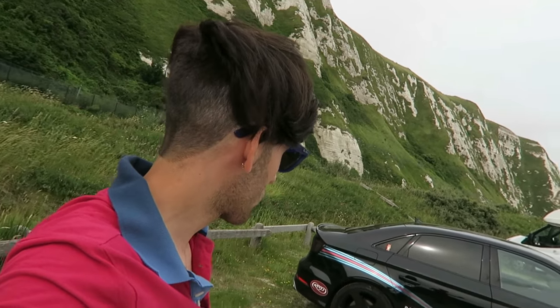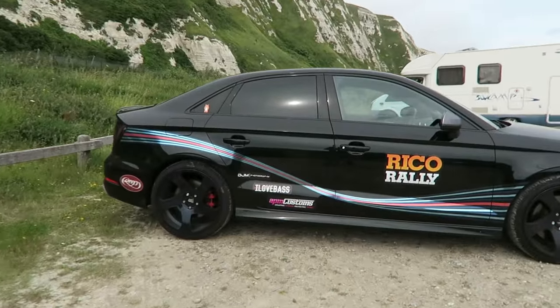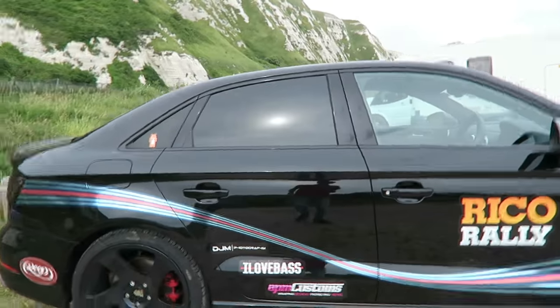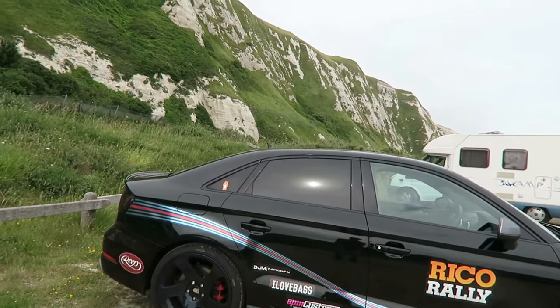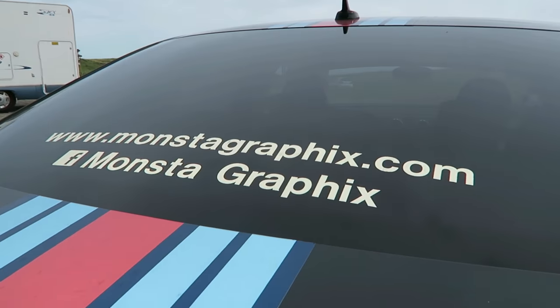I've still got the stickers on the car — I will remove them soon but I'm going to replace them with similar graphics. I'm still going to have something down there; I'll probably put my company at the bottom, keep the I Love Base logo because I love their logo, then have something else along the top. I'll probably do the graphics in normal colours or the same gold chrome as this one, just to keep it looking a little bit different and shiny.